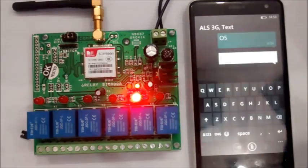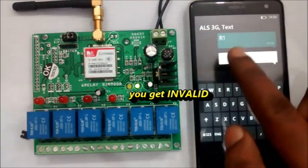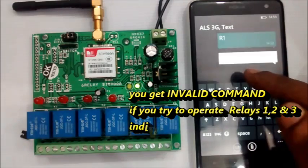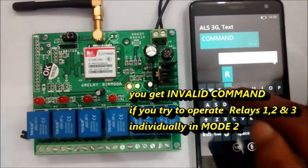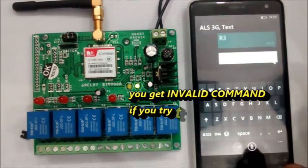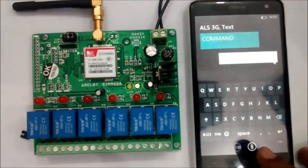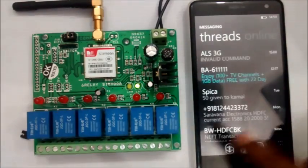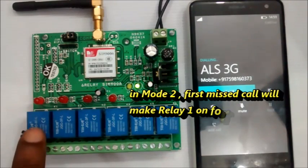If you try to control relays 1, 2, or 3 by sending SMS R1, R2, or R3 in motor control mode, you get an INVALID COMMAND response.